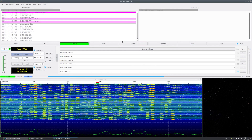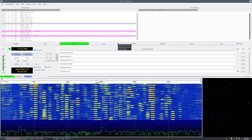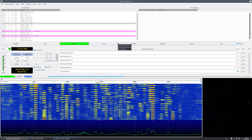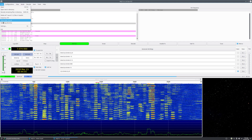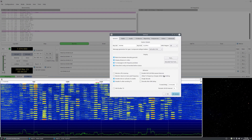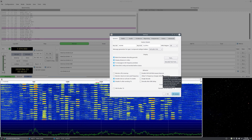Now for the software setup for the 7300 — just a heads up, I'm running this in Linux, so some things may be a little different from Windows, but these settings should carry over. Start by going to file, then settings. There's nothing under the general tab that has to do with operating the radio, so go straight to radio.